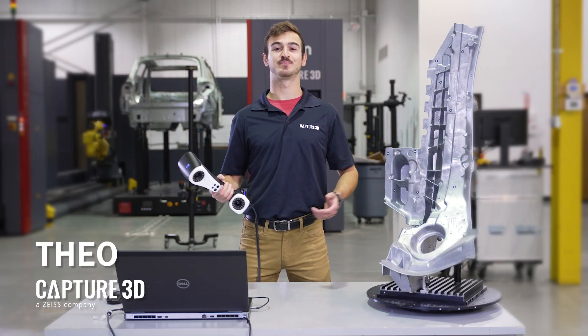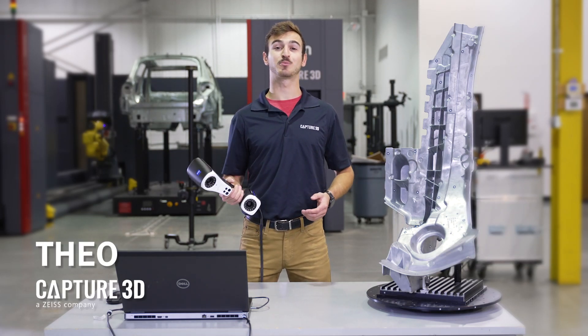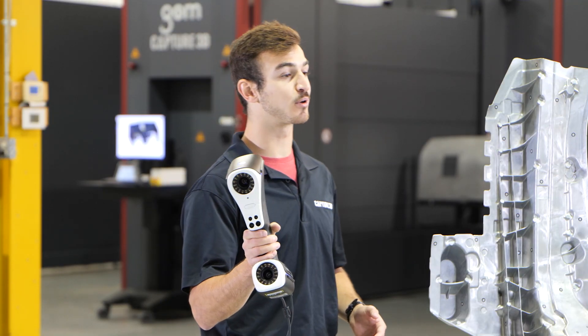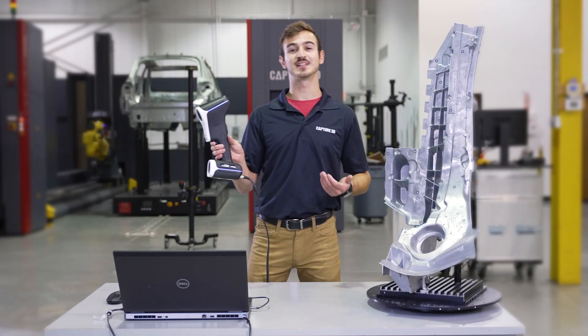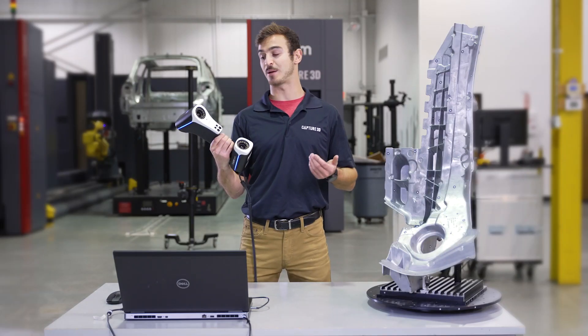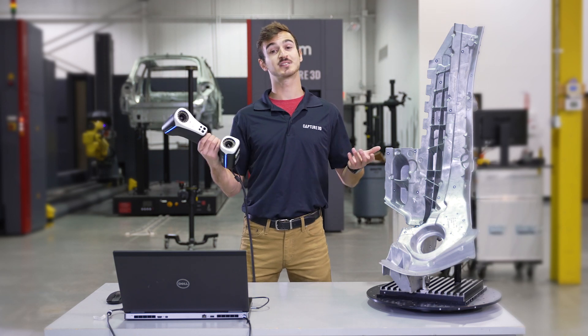Hi everyone, my name is Theo and I'm going to give you a quick tech review of the Zeiss T-Scan Hog. It's a handheld ultra-portable 3D laser scanner and sets itself apart from other handheld scanners with its data quality and integrated photogrammetry technology. So, let's get started.